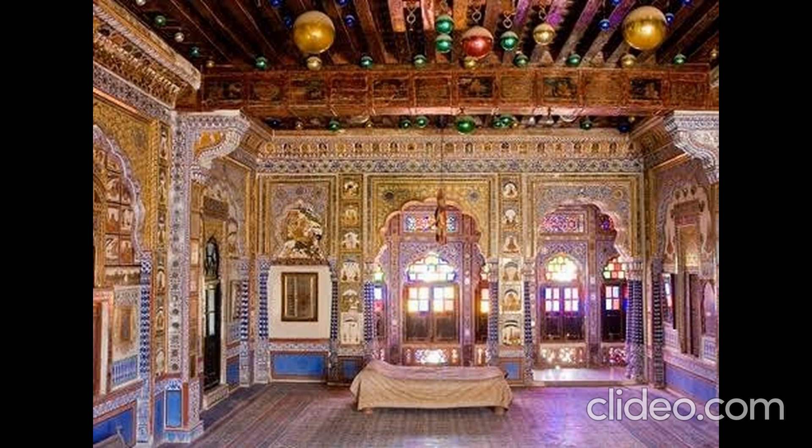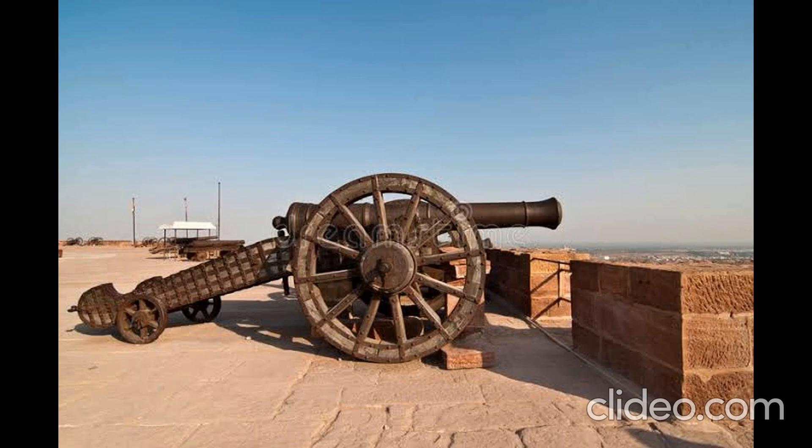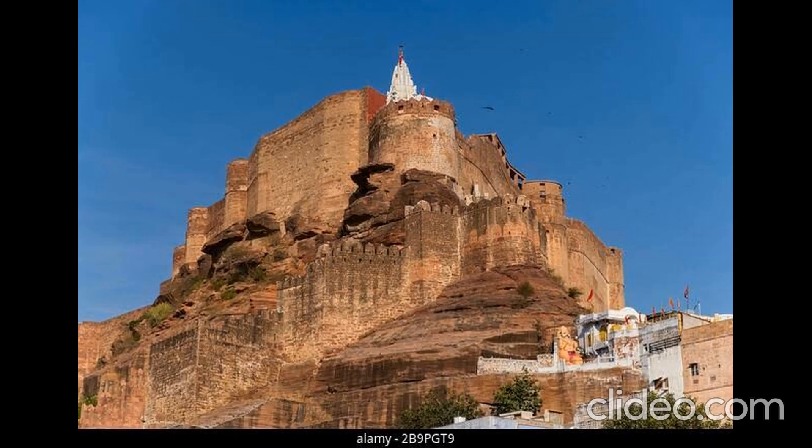One is the Palanquin gallery, where many palanquins of the Raja Maharajas are displayed. There is also an Arm gallery, in which many arms are present such as swords, guns, and gunpowder.